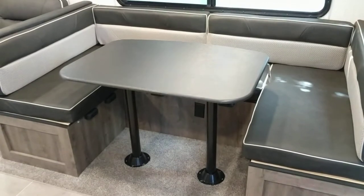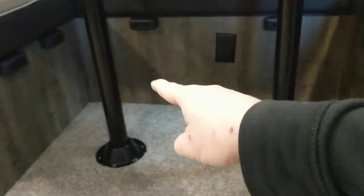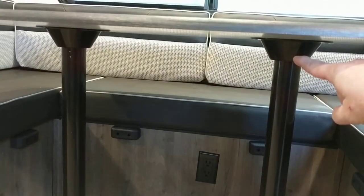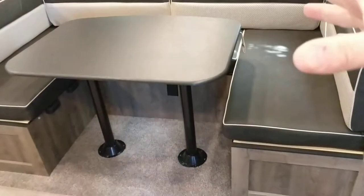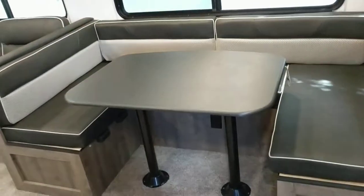The dinette has quite a bit of seating and converts to a bed. To convert it, there are two poles — one on each side. Lift the tabletop straight up and it'll release the bars that sit inside the joint. Lift them up, pull both poles out, set them on the ground. The table will sit on these runners, and all the cushions for the dinette slide in to make the bed. It's a bit of a process, but great if you need more sleeping area.